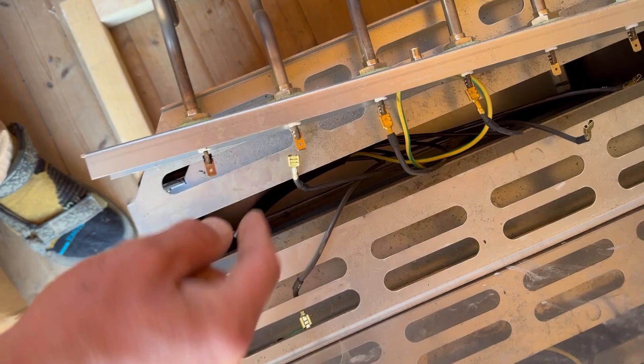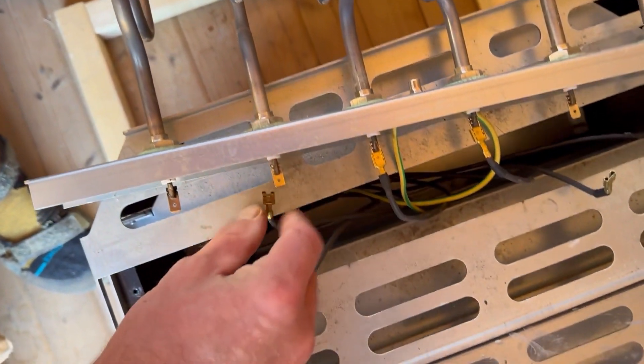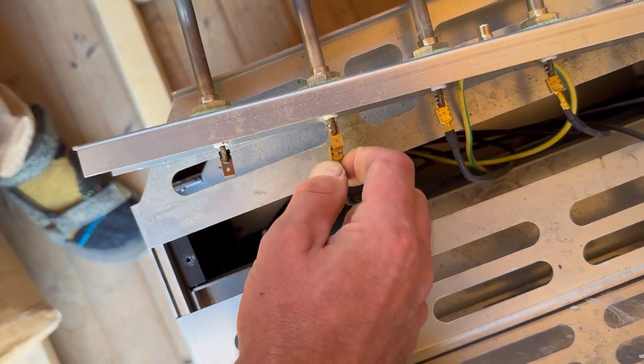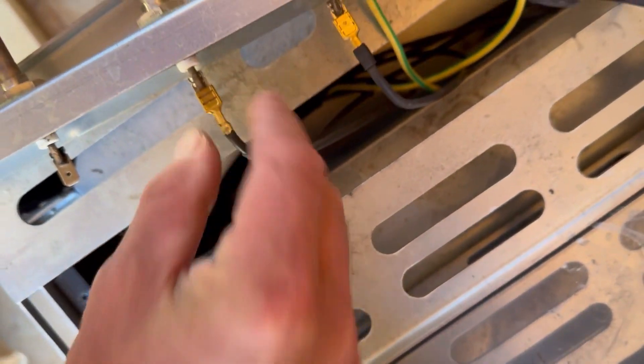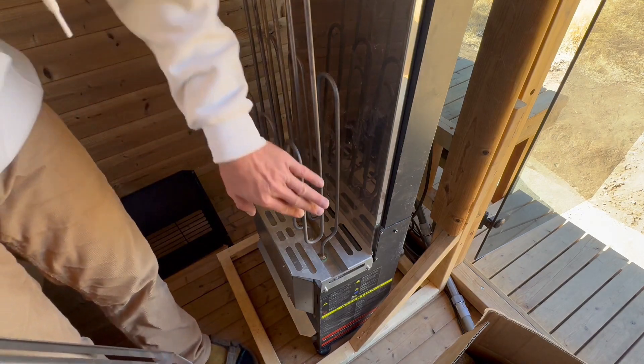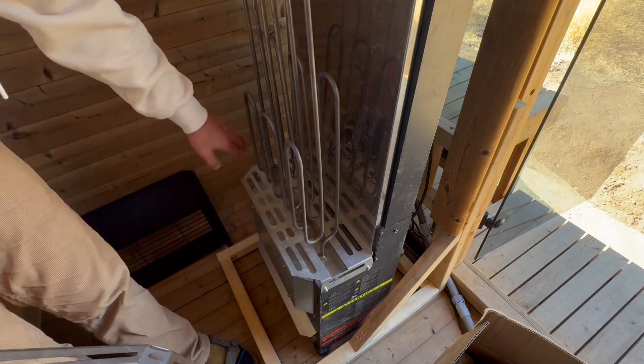Do the same thing on the other side of the heating element and then the heating element will just pull through. Once you install it, you're going to hook these back up — just slide them into place.